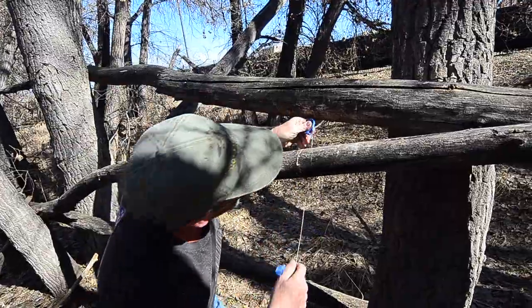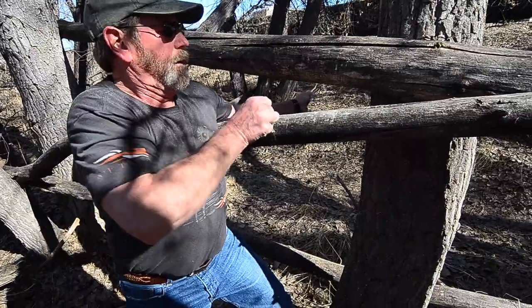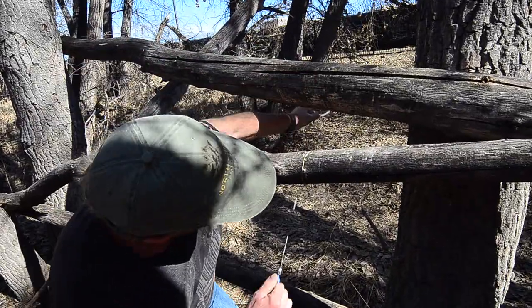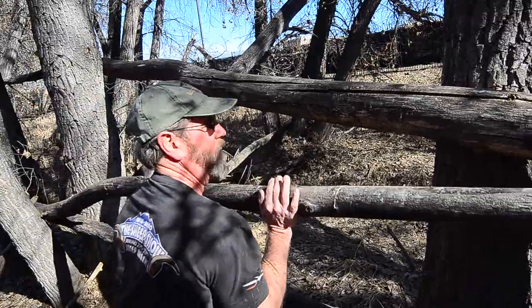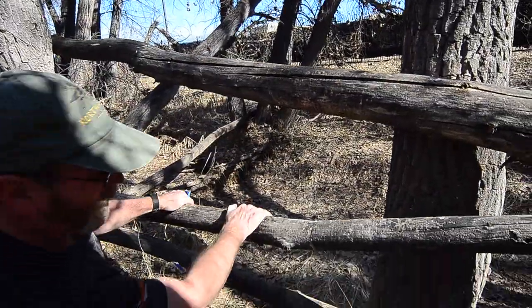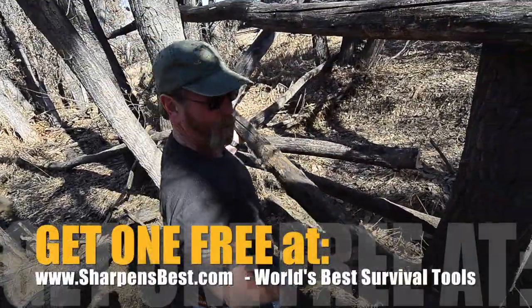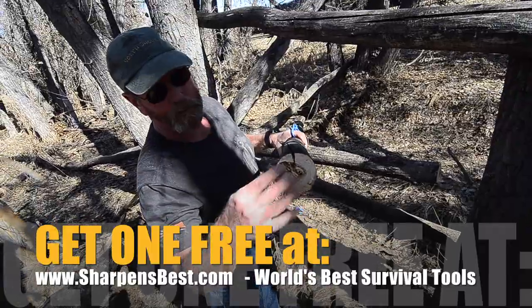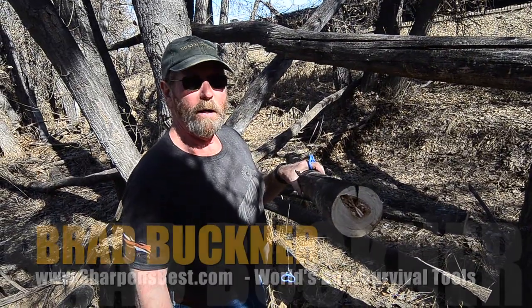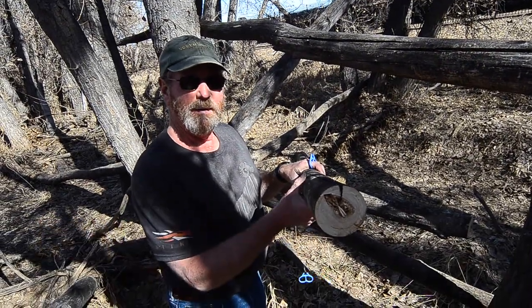That is a solid old limb. Let's work on it a little more. Well, that's almost — there wasn't much left in there. That is actually really solid — make good furniture. This is Brad, take care, have a good day. Sharpensbest — go to YouTube, Sharpensbest.